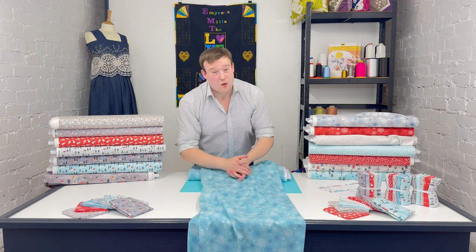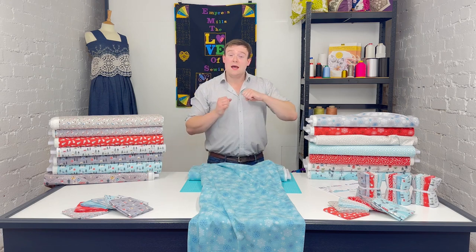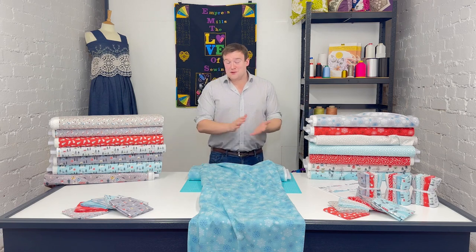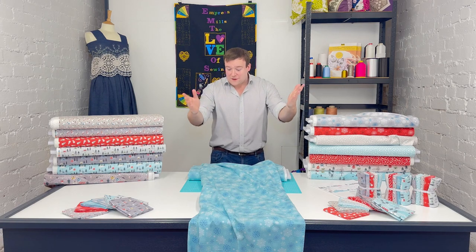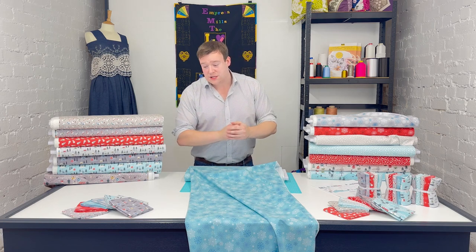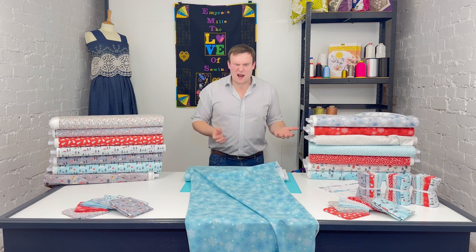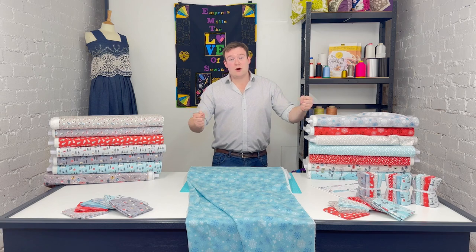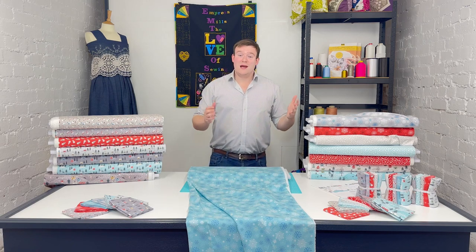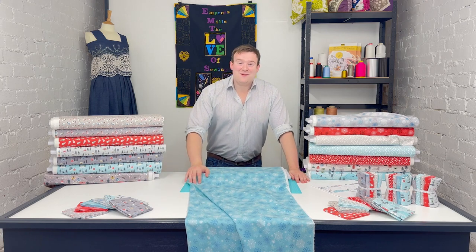I hope that's been useful. If you've got any queries on the weight, do get in touch — we will of course be pleased to help, as with any questions at all. Leave a comment, message through the website or any of the social channels, or give us a call. If you have enjoyed the video and like seeing brand new ranges — we're often one of the first to have them — please do like and subscribe to our channel. Thank you very much indeed for watching, and I hope to see you again soon. Bye bye.